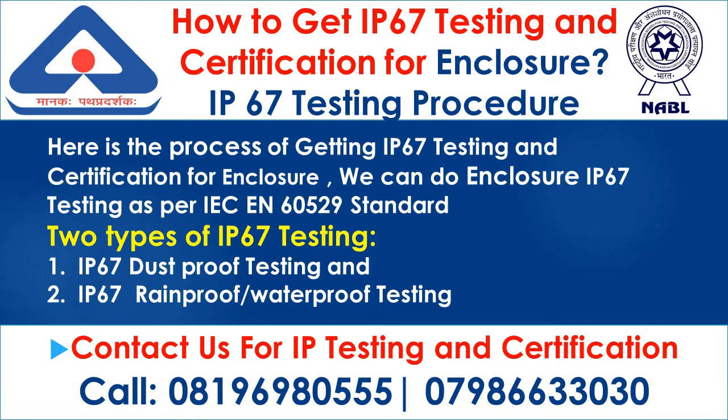How to get IP67 testing and certification for enclosure? Here is the process of getting IP67 testing and certification for enclosure. We can do enclosure IP67 testing as per IEC 60529 standard. There are two types of IP67 testing: 1. IP67 dustproof testing, and 2. IP67 rainproof and waterproof testing.